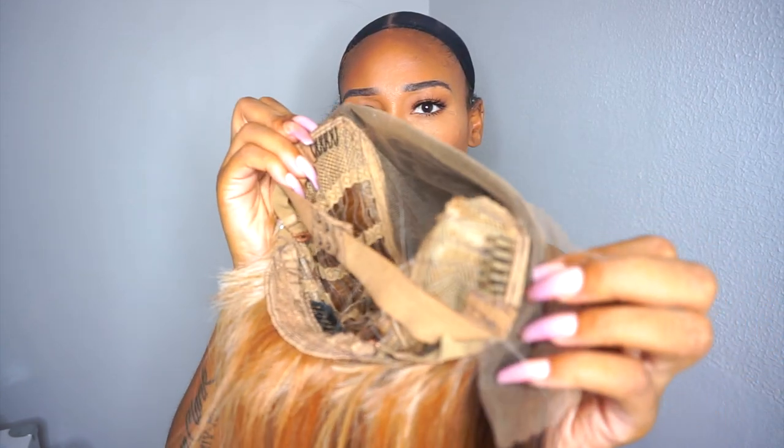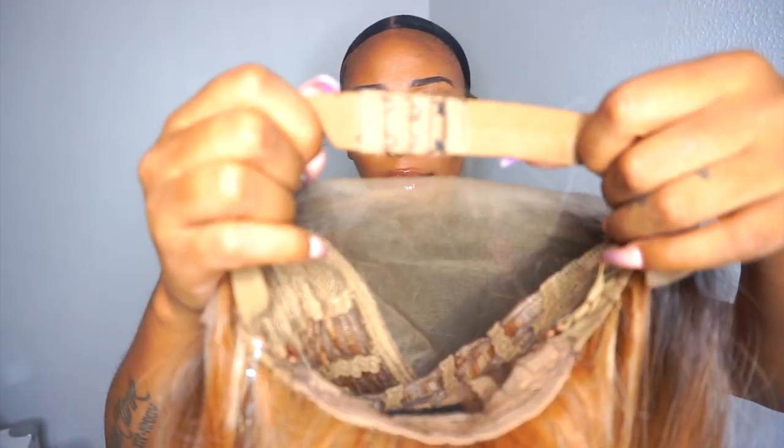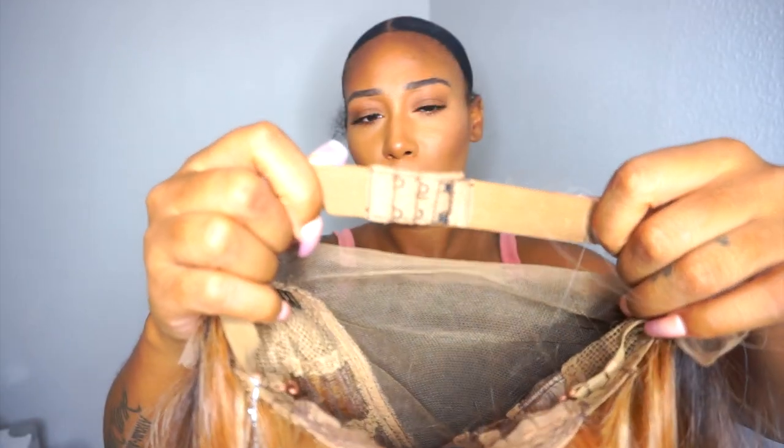Right here I'm showing you the construction — this is a 13 by 6 wig and it claims to have transparent or HD lace. As you can see, they give you two combs in the front, a comb in the back, adjustable straps, and an elastic band. I feel like the elastic band was really working for me.